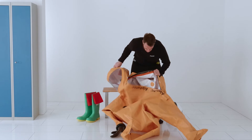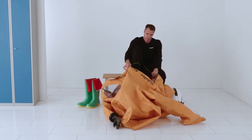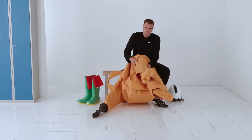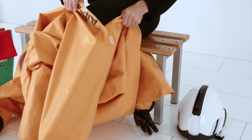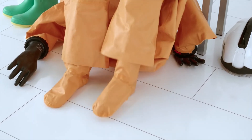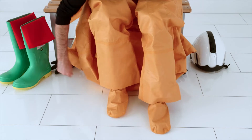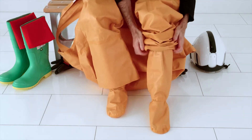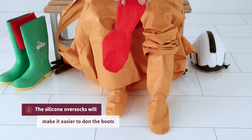Sit down if possible. Place both legs into the suit and into the sewn-in socks. Then put on the silicone oversocks.